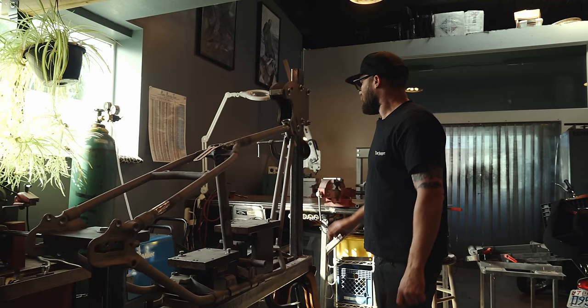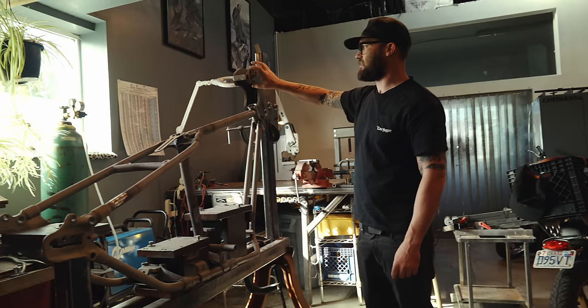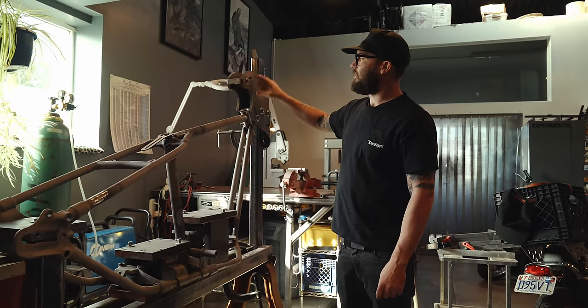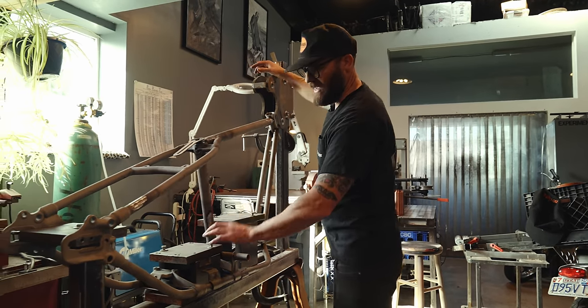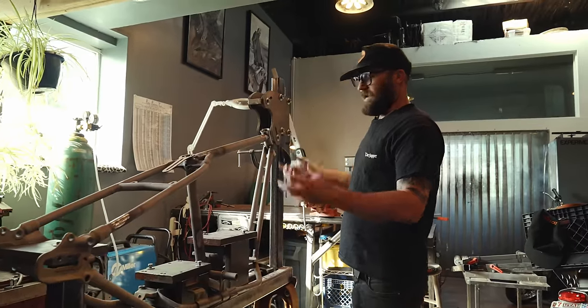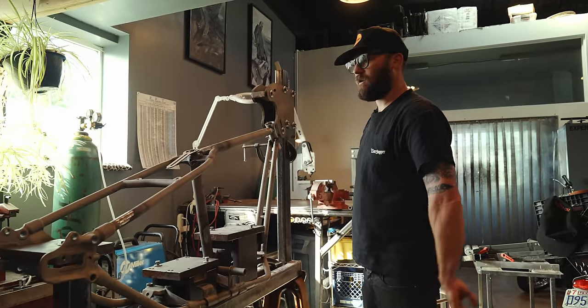I wanted to do a double-shear setup — this headstock unit is really stout. Most people don't really have this double-plated neck setup. All this is really heavy-duty stuff, one-inch plate. That way if I need to do any straightening I can use hydraulic rams and really yank it around.